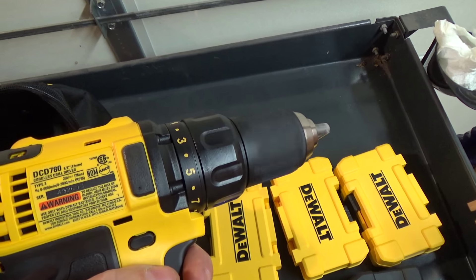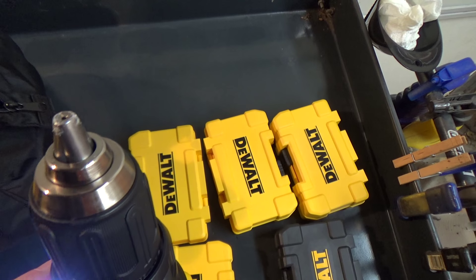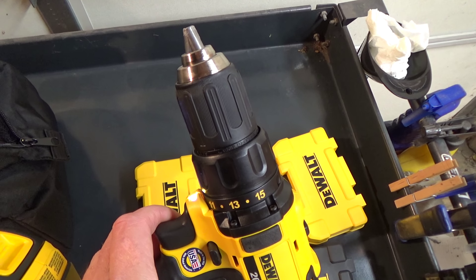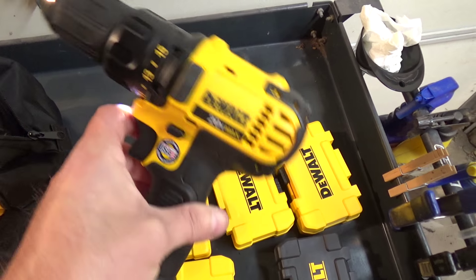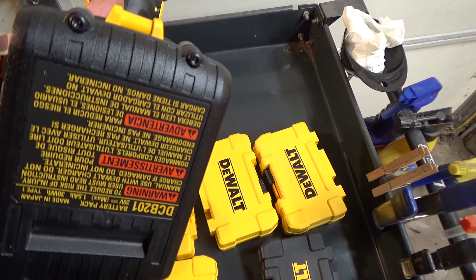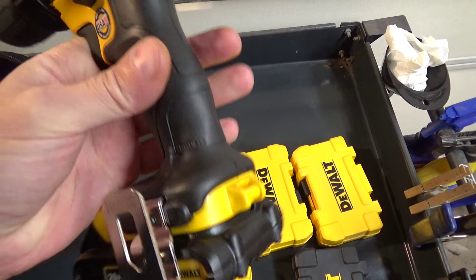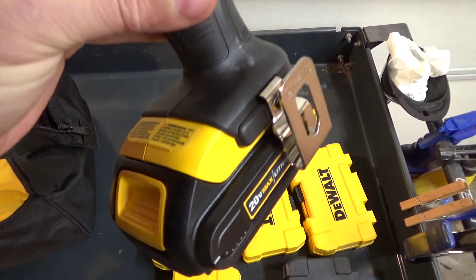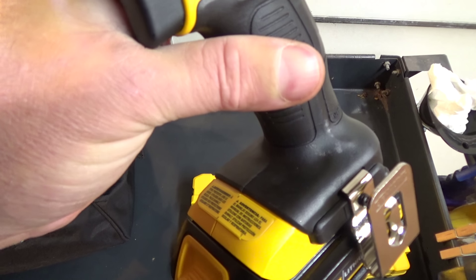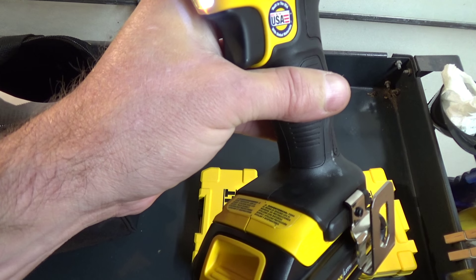I just got this two days ago. You have a little light there that'll light your work. The chuck's a half-inch capacity. The thing I do like is when you let go of the trigger, your LED light stays on for about 20 seconds. The batteries in this particular kit are 1.5 amp-hours — not the big 4 amp-hour batteries. I did see some people that reviewed these complain they don't have a fuel gauge, but I don't see why that matters. When the battery goes dead, you pull another one out and pop it right in.